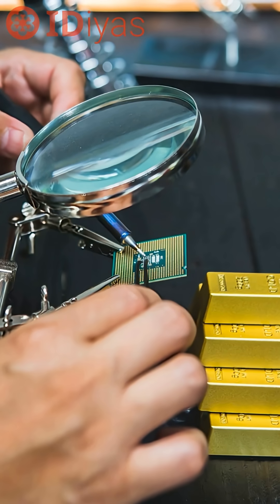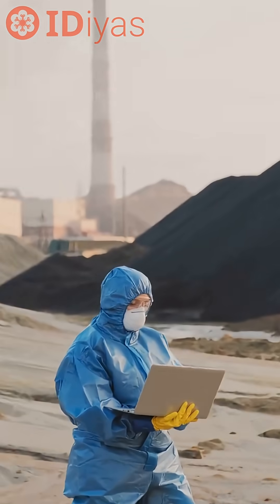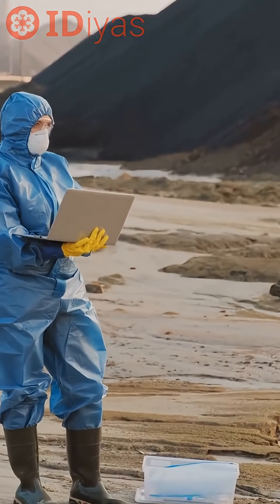Next up is trying it at scale with recyclers and mining sites. What makes this interesting is it works even when things are messy, and it skips the usual toxic stuff.